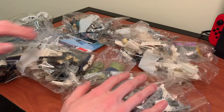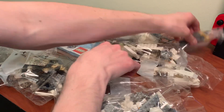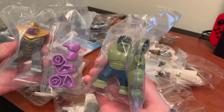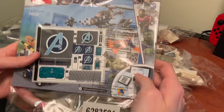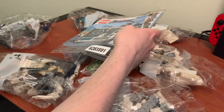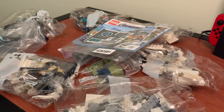So it looks like we've got 1, 2, 3, 4, 5, 6 bags, and 2 big fig bags, the instruction booklet and stickers, and then there's a bag of base plates. So I'm going to get back one light out and start the speed build.